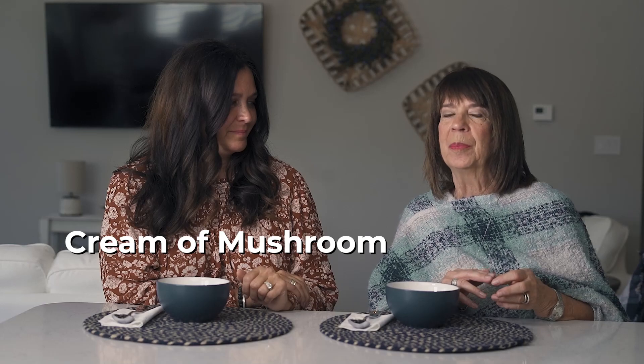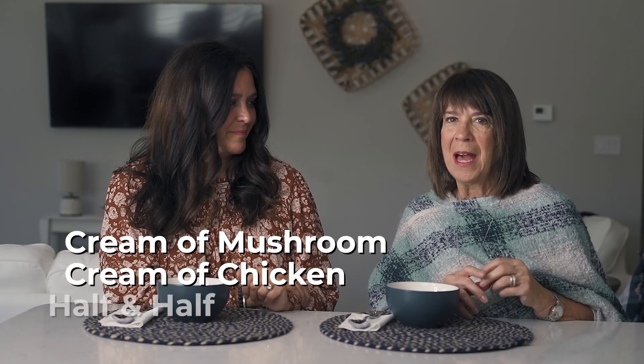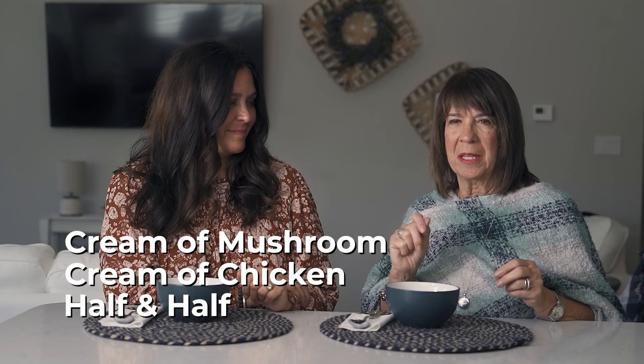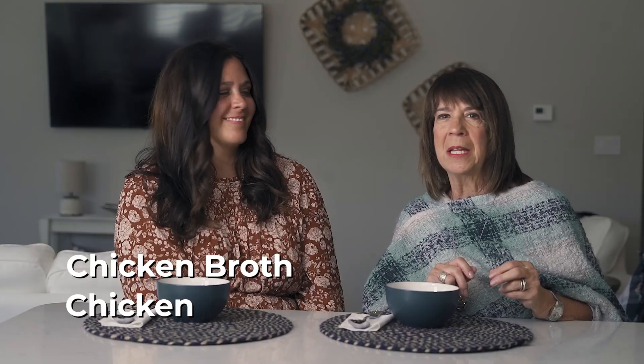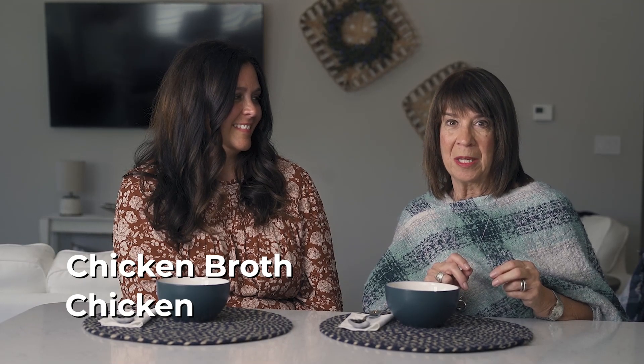So mom, how do you make it? I don't eat meat, but what do you put in it? I start out with cream of mushroom soup and cream of chicken soup, and half and half — just blend that all together. Then you take some chicken broth and chicken. You can use a roasted chicken, or go ahead and get some chicken breast, put it in the chicken broth, cook it in there, make sure you skim it good, and then add your cream of mushroom soup mixture into that.